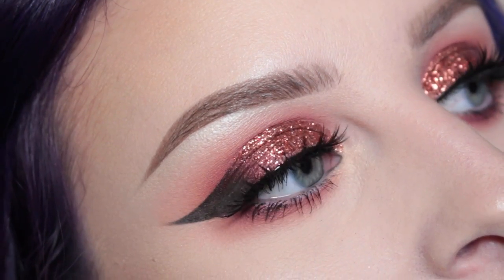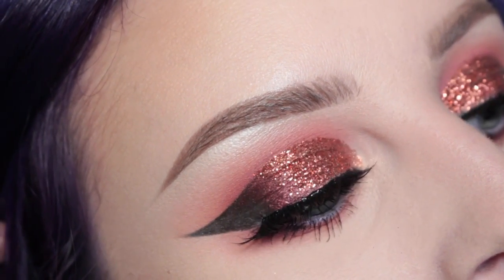Hey guys, so it's my birthday! Well, when I'm recording this it's not my birthday but it's going up on my birthday, so it's my birthday! I really wanted to do something a little bit sexy but still with some glitter and a dark lip, which I love! If you want to see how I got this look then please keep watching!